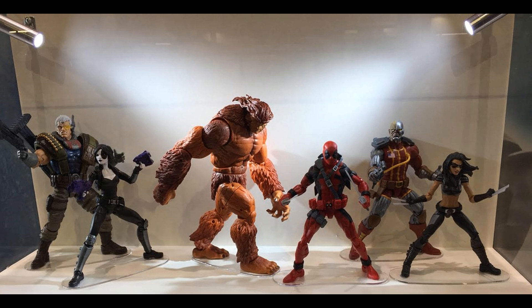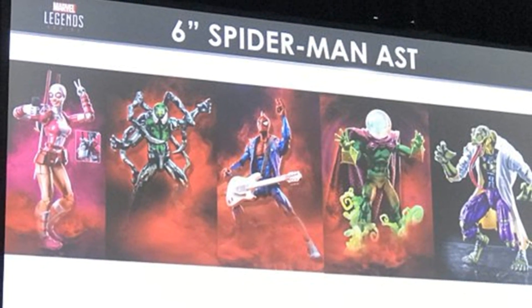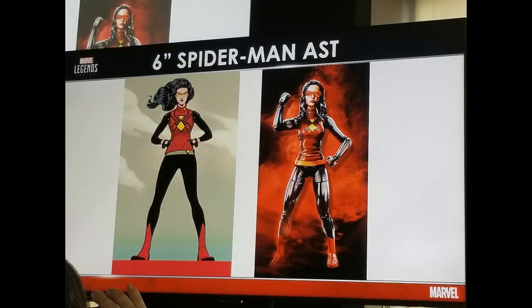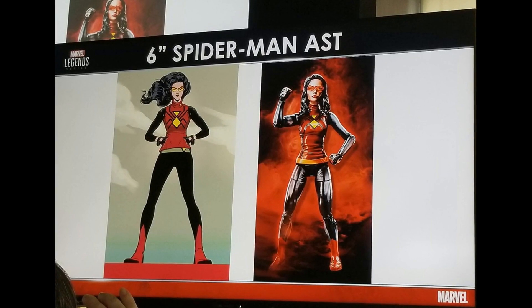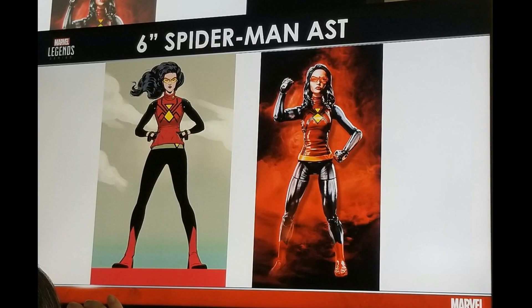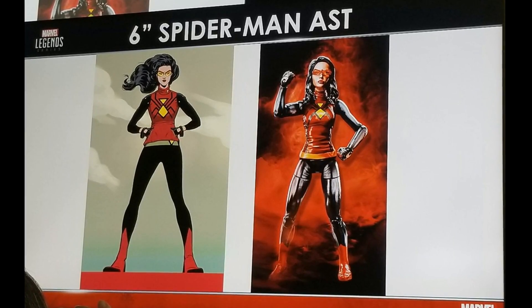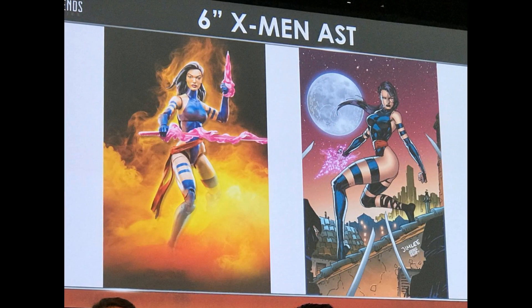We also got one more new picture from the Spider-Man wave, which is Spider-Woman. This looks pretty good. I don't really have a lot to say about this one — what do you guys think? It's probably going to be a pass for me, but that's just me. Alright, let's get into the big hitter with the X-Men wave.